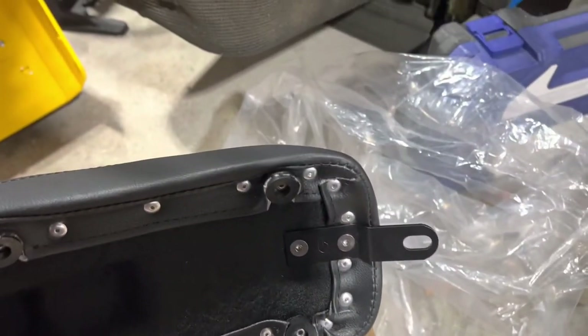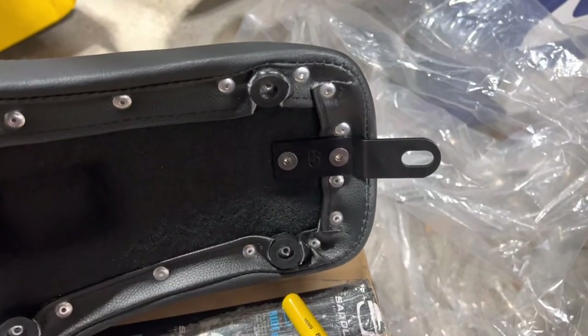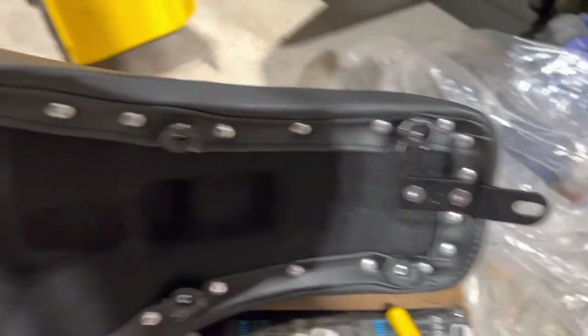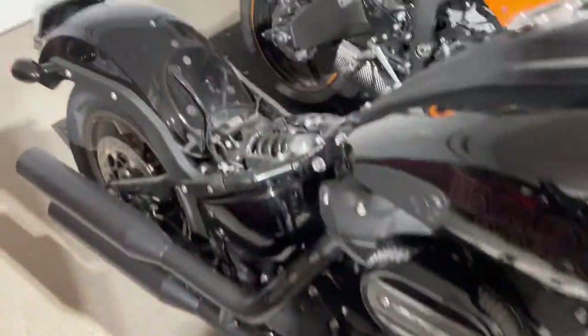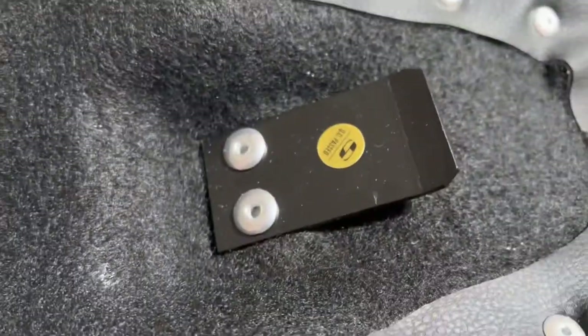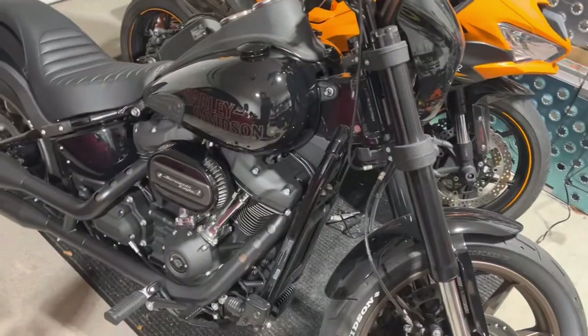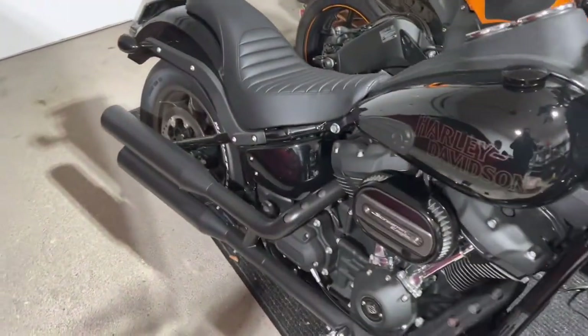I was thinking maybe I should put some Loctite on these bolts, but I don't feel like doing that right now. So let's put it back on the motorcycle. It comes with the metal tab that's going to go on the bracket, and then we put the hardware in. There it is, right there.